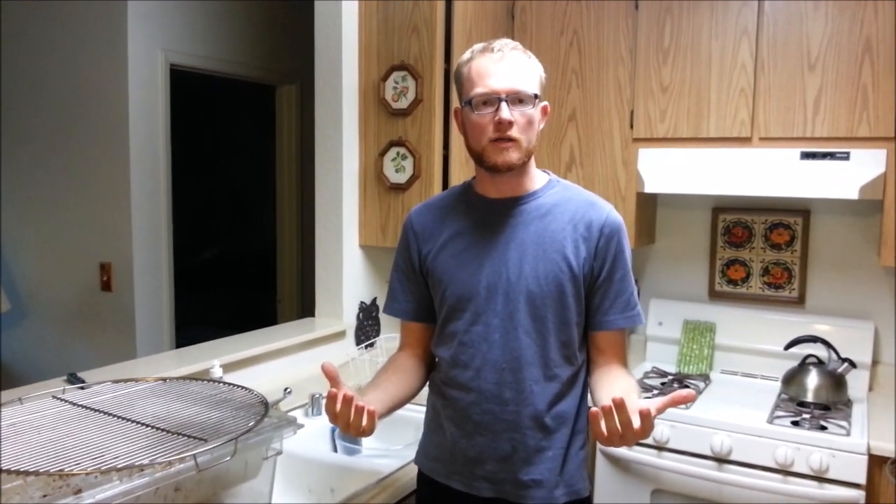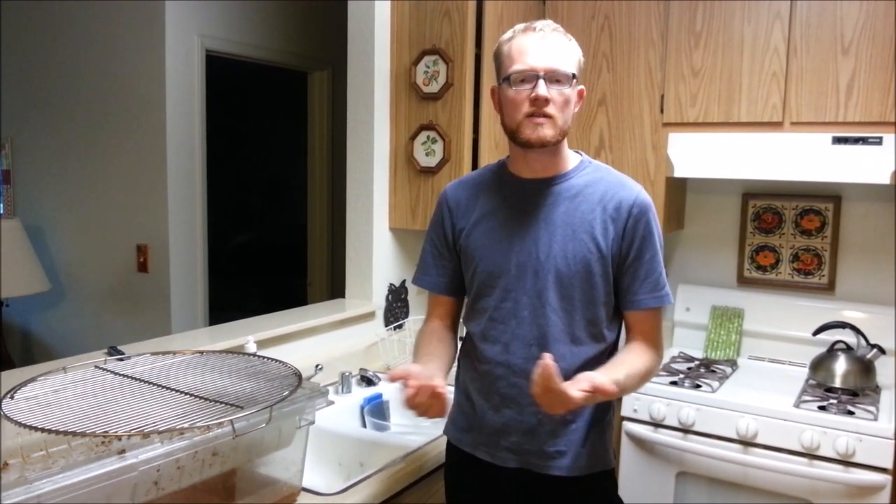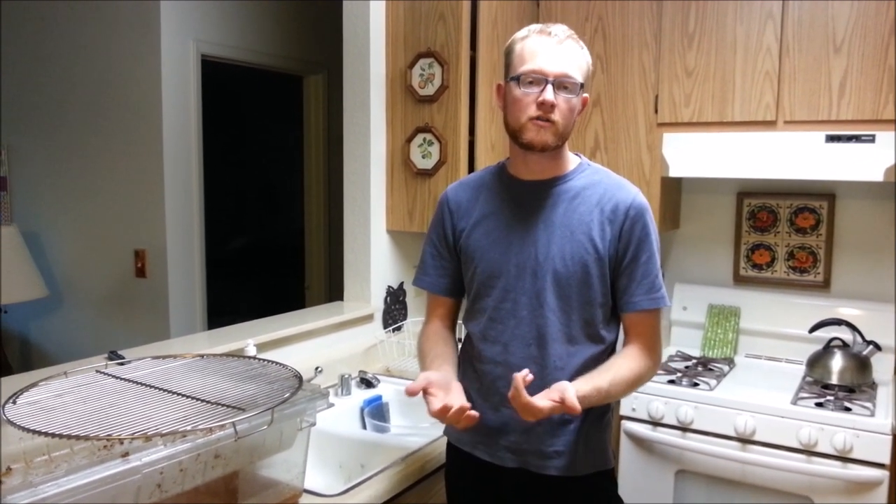Hi, welcome to Hercules Bees. The date is February 13th, 2015, and I find myself needing to harvest some honey, so I thought I'd make this video to show you the really simple, easy way to harvest honey from a top bar hive here in your home kitchen.